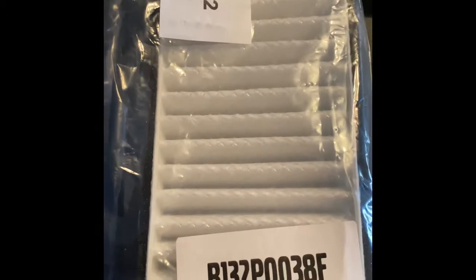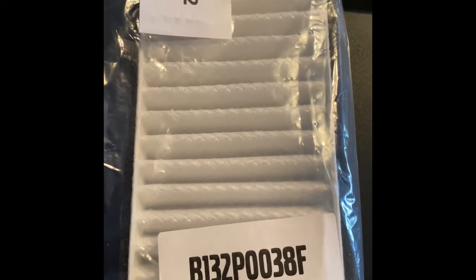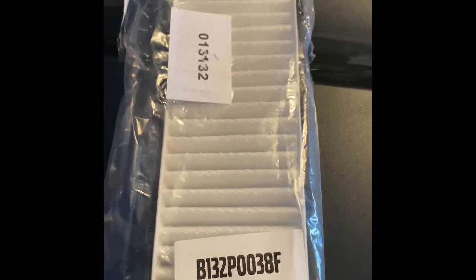Hello ladies and gentlemen, another quick project for the Lotus Evora. Right now I'm going to change the air filter and pollen filter. I picked up this air filter at the dealer — it cost me $14.95. Here's the part number for you, and we're going to go ahead and install that.